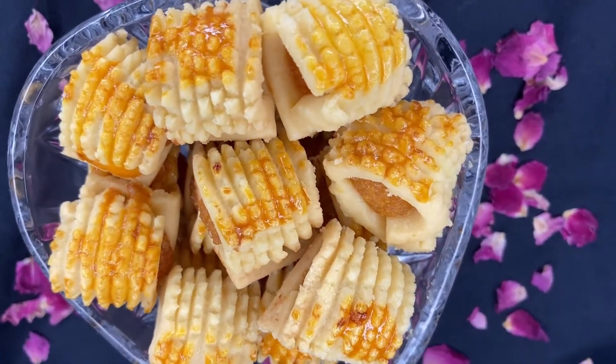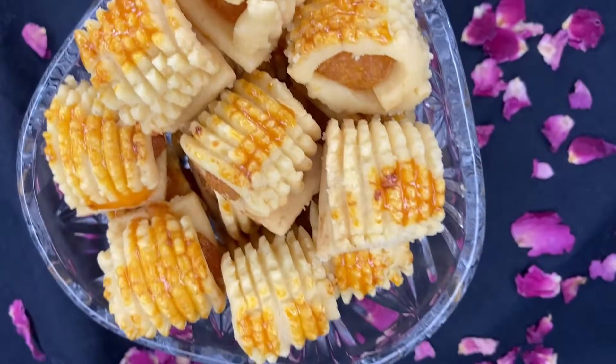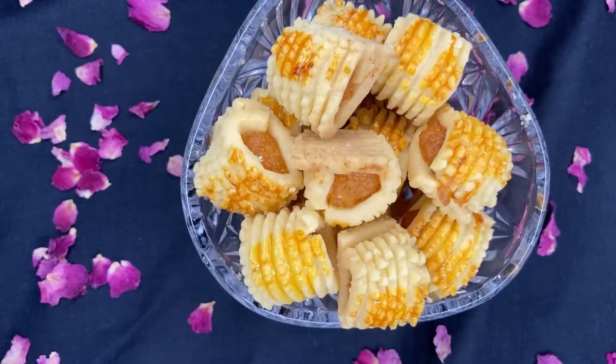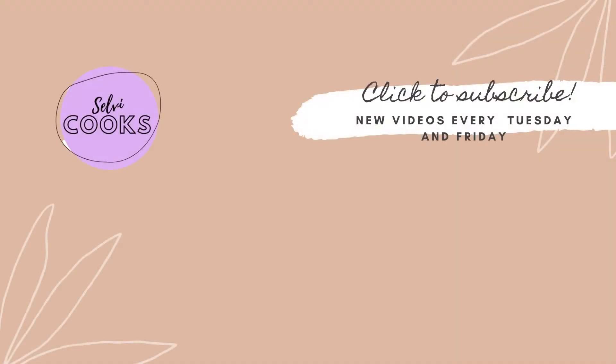They're so buttery and tasty. Do try this recipe — I'm sure you'll love these jam tarts. Leave your feedback in the comment section, please like and share my videos, and remember to subscribe to Selvic Cooks. Thank you for watching.